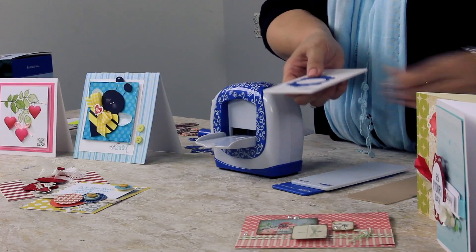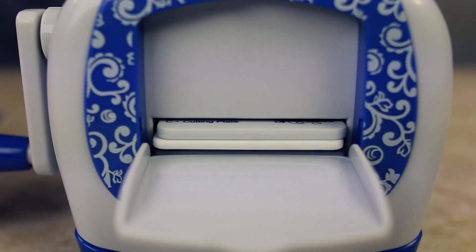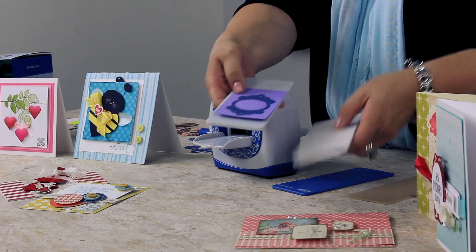You place your die on the base plate, choose your cardstock, cutting plate on top, roll it through the machine, and voila! First pass through, you're going to have a beautiful die cut.